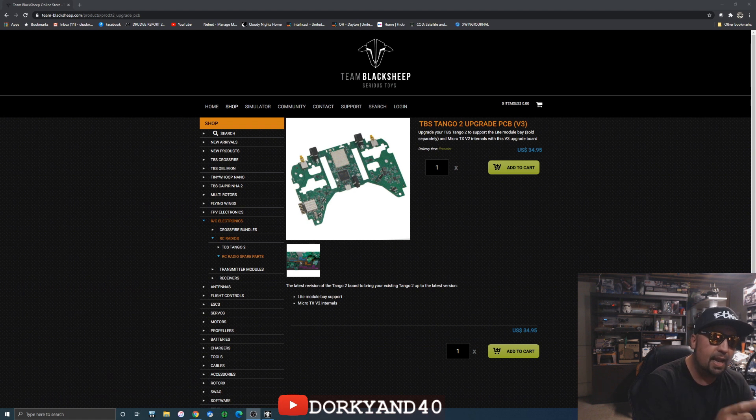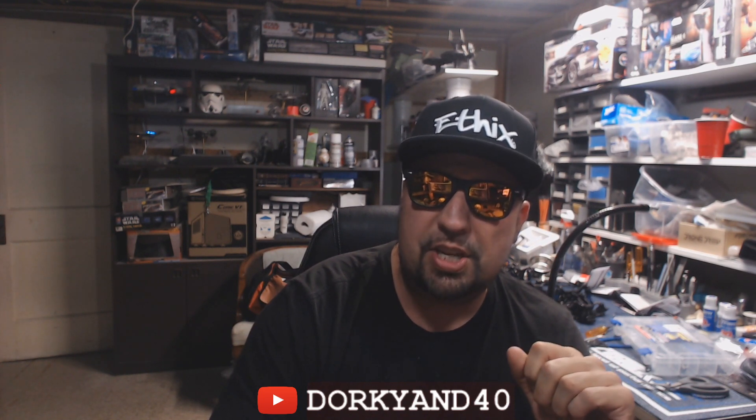I ordered this and the little module bay adapter a couple days ago on pre-order — who knows when I'll get it. It really doesn't matter; I'm fine with my Crossfire now on the Tango 2. But since I have DJI on the way, I probably might need a little bit more power, because it looks like that DJI system will go pretty far.